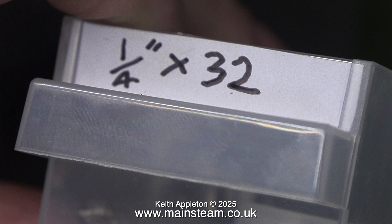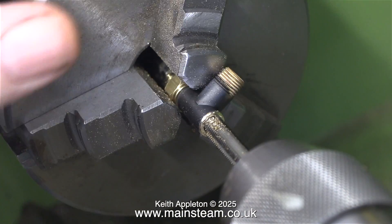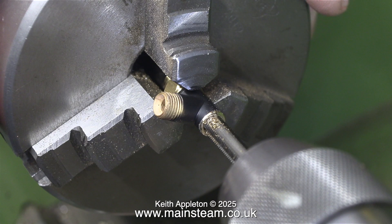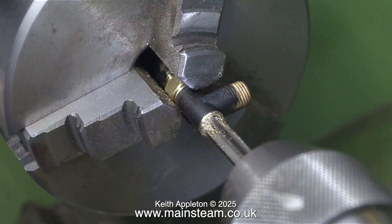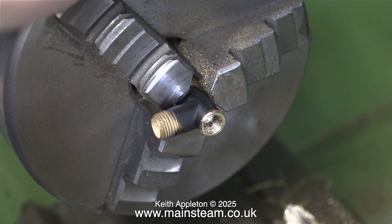The best place to find a quarter by 32 tap is in my box of quarter by 32 taps. Here I'm threading the hole in the tee piece in the lathe, rotating the chuck manually. By rotating the chuck in the opposite direction, the tap unscrews from the hole. That's it for the machining of the tee piece.